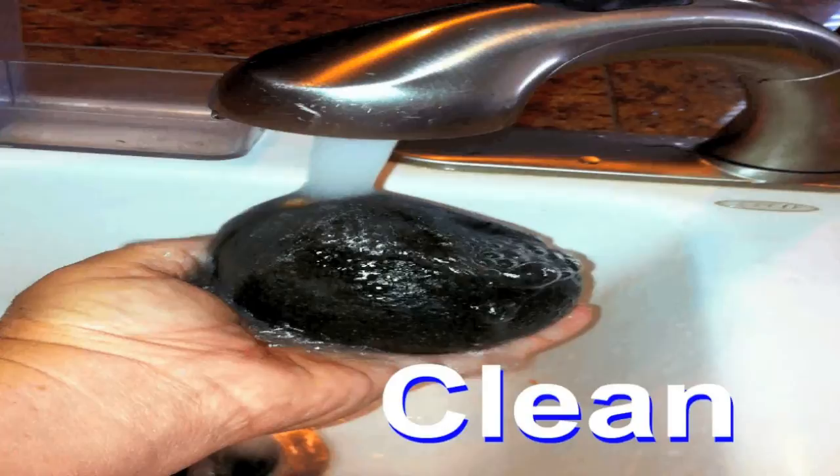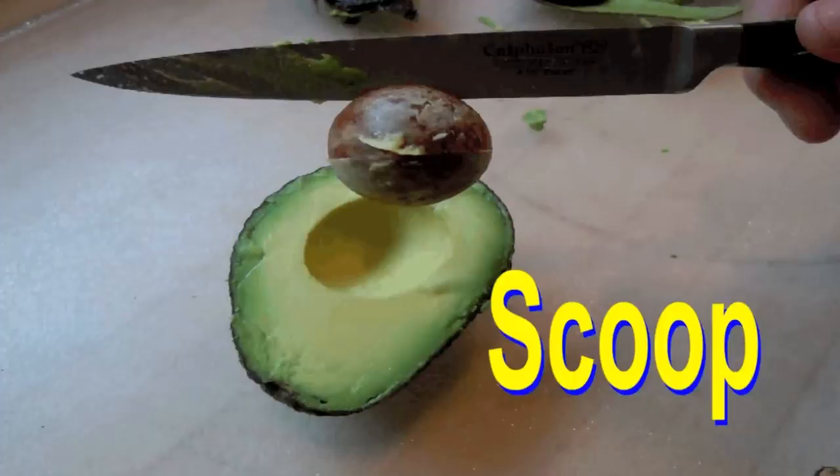Wash thoroughly. Cut, slice, peel, pit and scoop.